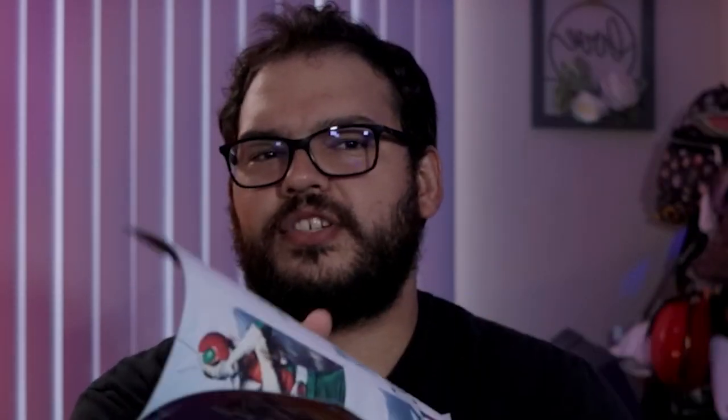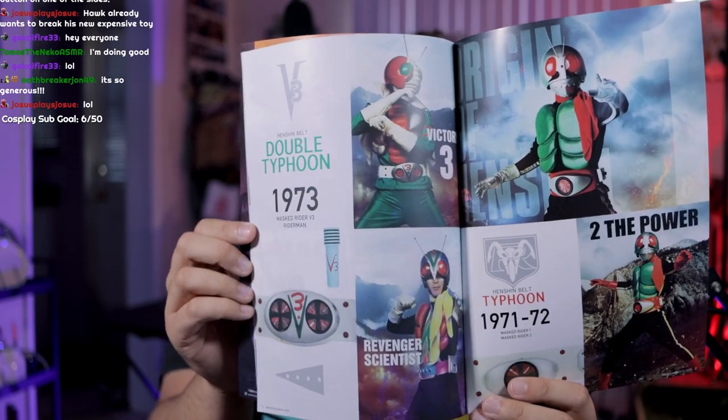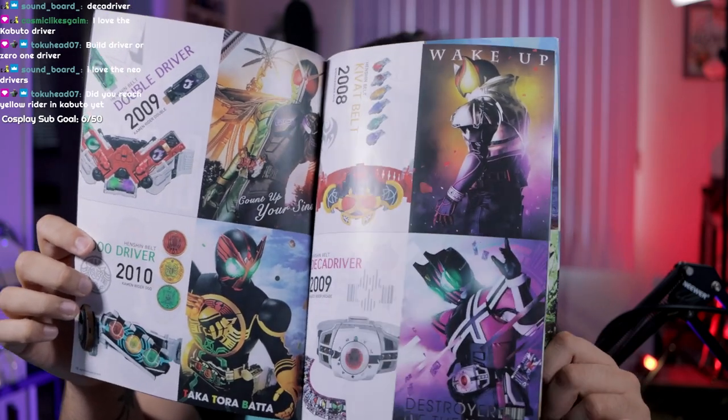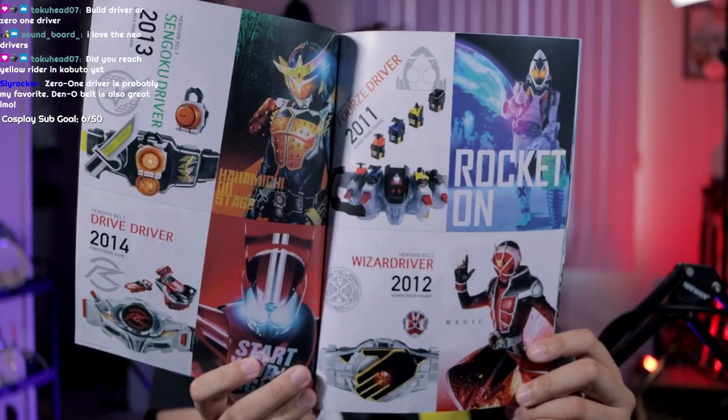First thing out of the box is the driver. But first let me show you this book — Henshin belt history. When you open it, oh my gosh. Got the Typhoon, the Double Typhoon, the V3, the Decade driver, the O's driver. If I were to get any CSM driver it would be the O's driver. I want these as posters, they just look so good. There's my boy Shinosuke. These need to be posters — team rider, get these out, I will buy all of these.